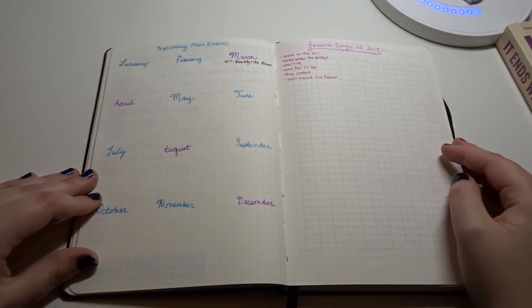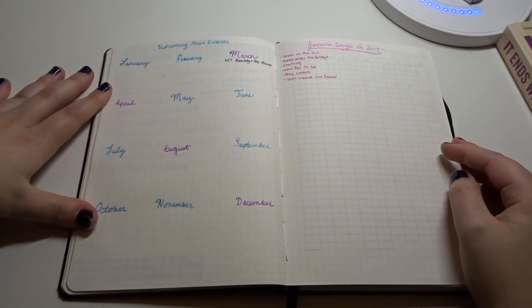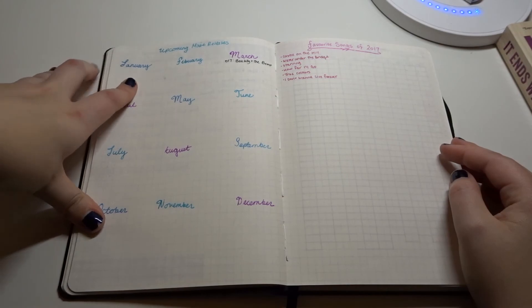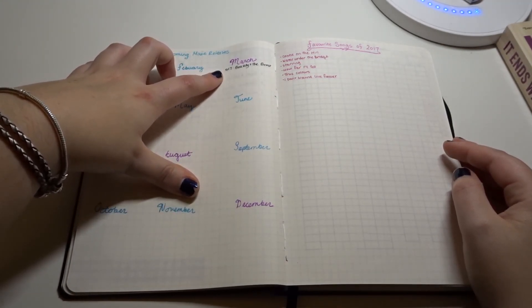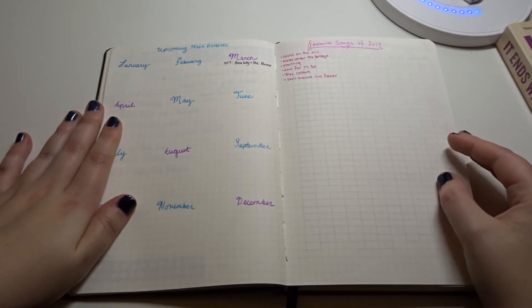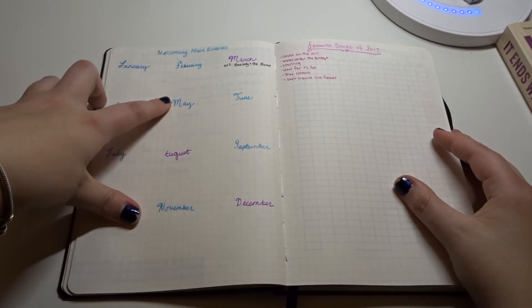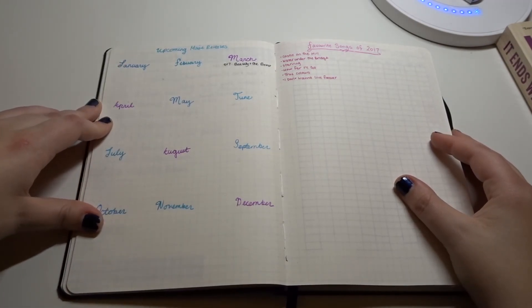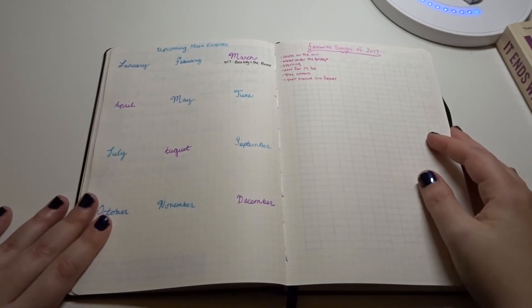Here is where I keep track of upcoming movies in theaters. The only one I have so far is for March 17th — that's the live-action Beauty and the Beast, which I'm really excited for. I know I'm going to add the circle for April, and then Guardians of the Galaxy 2 for May. I still have to fill these out. I also use open circles for movies I haven't seen yet, and fill them in once I've seen them.